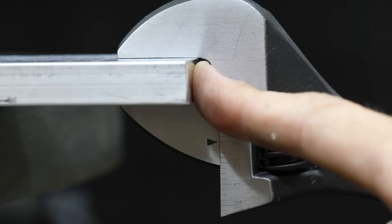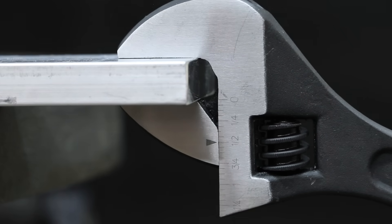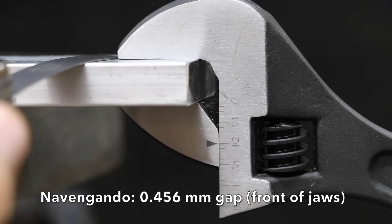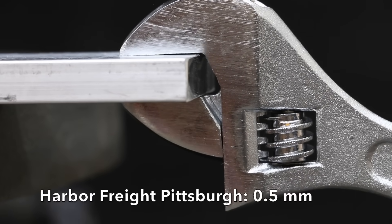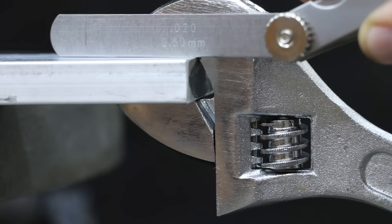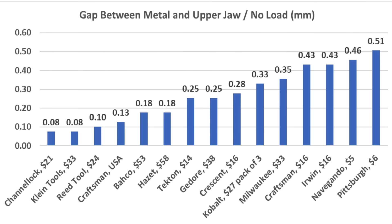A wrench with perfectly parallel jaws makes more surface contact with a nut or bolt. Using aluminum flat stock with up-and-down handle movement while tightening the worm gear to remove slop: the Navagando jaws weren't very parallel, with a 0.045-millimeter gap, while the Pittsburgh had an even larger gap on the inner jaw side at 0.5 millimeters. Top performers for no-load jaw parallelism: Channel Lock and Klein Tools at 0.08 millimeters, Reed 0.1mm, USA Craftsman 0.13mm, and Bako and Hazit at 0.18 millimeters.